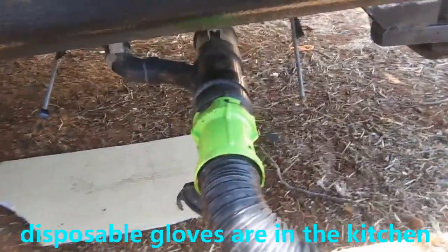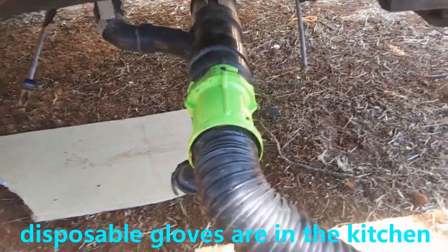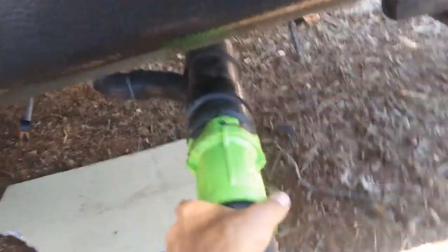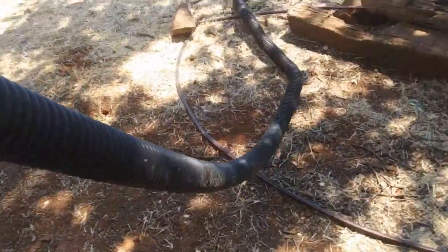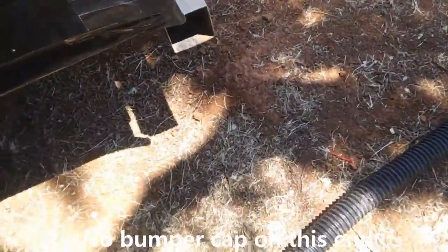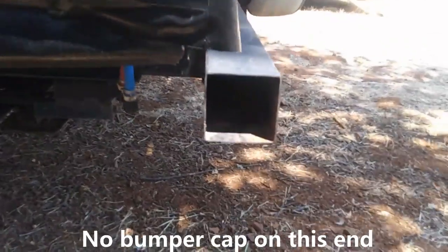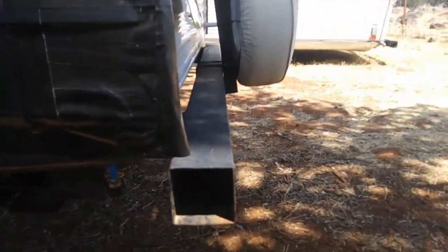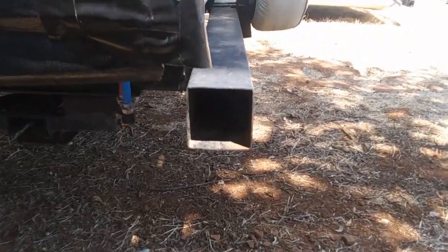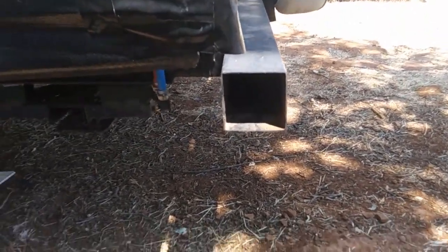Once you have finished dumping the tanks and you're sure that all the water's out, you're gonna push the valves back in, disconnect the hose, and make sure all the fluid and water is out of it. Then you're gonna put the hose back into the storage at the back end of the trailer, into the bumper, and just push it in there — make sure that it's in all the way.